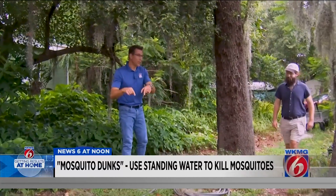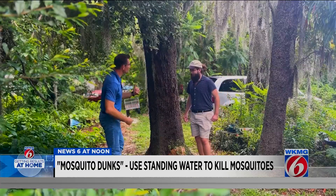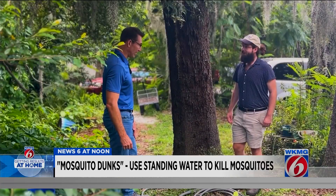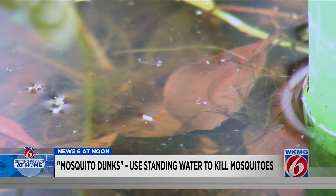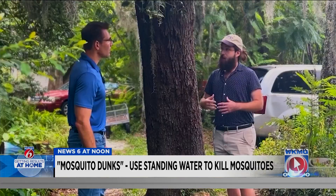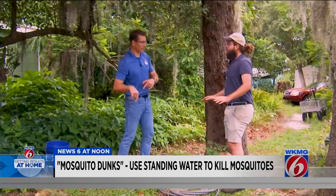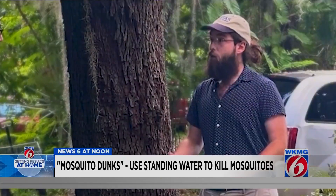We're in the front yard of Josh Hogan, because Josh is the one who told us about this. Josh, you are an entomologist — that's the study of insects. Why does this work, and how does this work? When you put it in the water, the mosquito larvae will take it into their bodies, and it will kill them. So if you've got pets at your house, they're going to be fine if they drink the water. That's right — this is used on farms all the time as a way to keep mosquitoes out of water troughs.